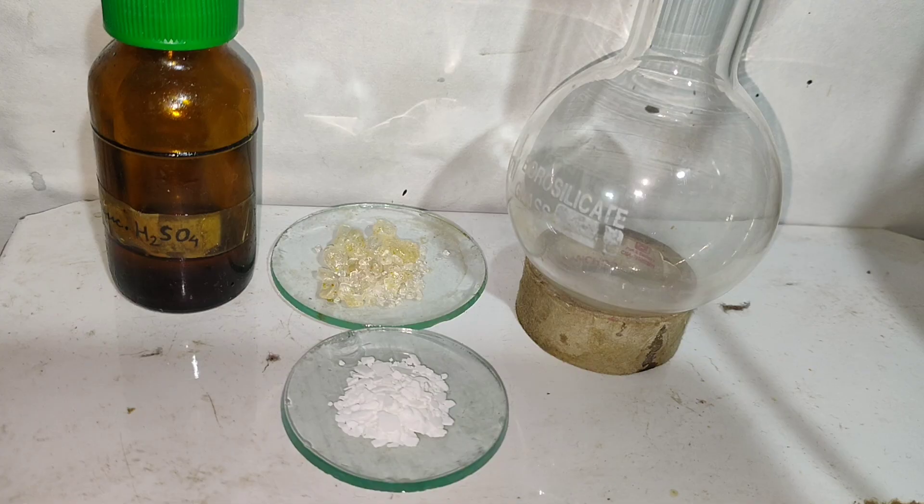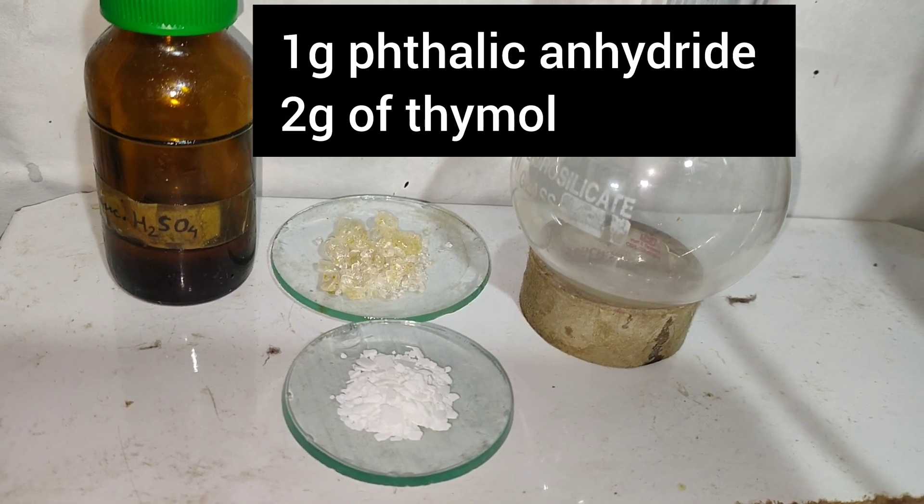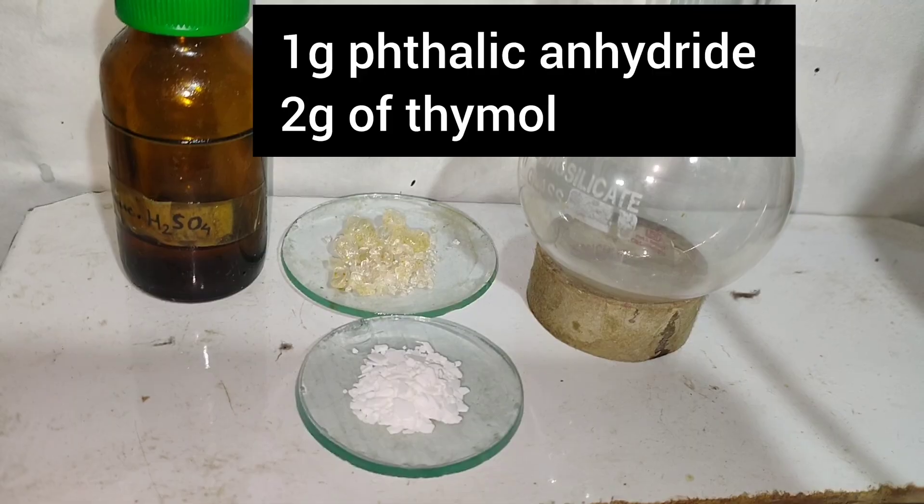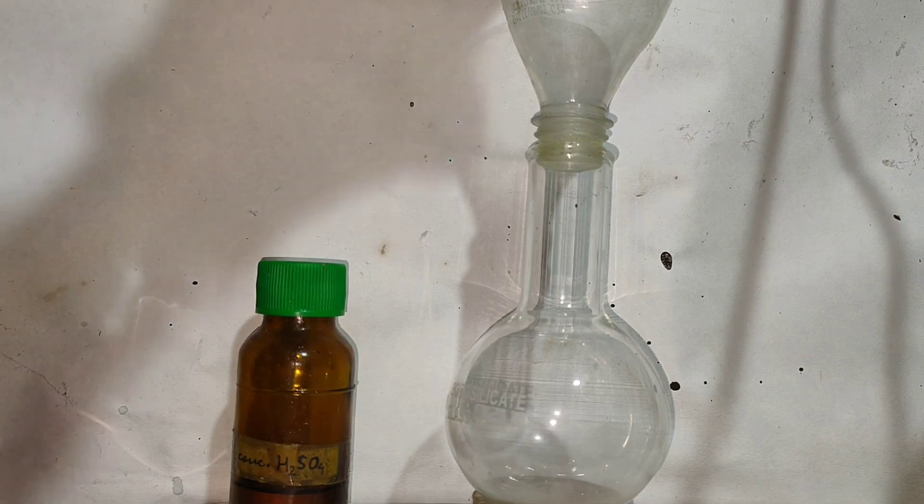For the synthesis, we require 1 gram of phthalic anhydride, 2 grams of thymol, and 4 to 5 drops of concentrated sulfuric acid.